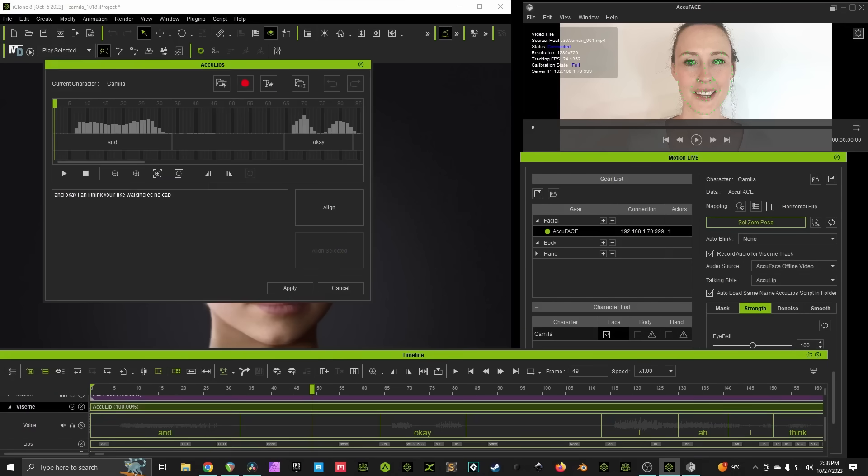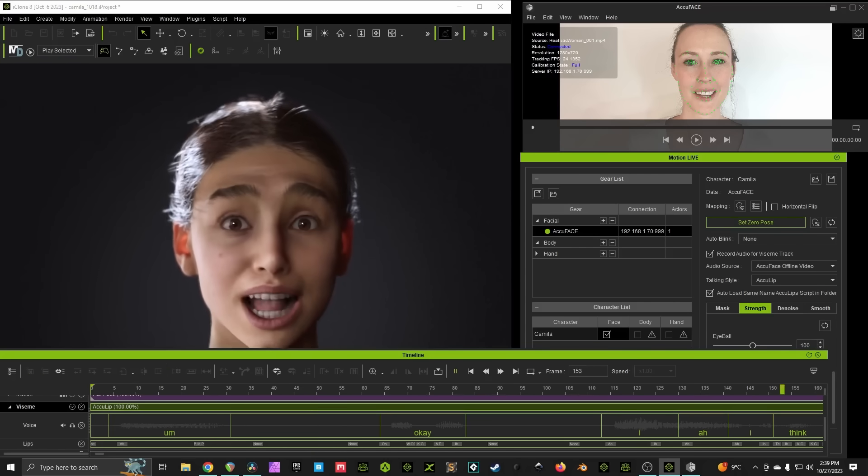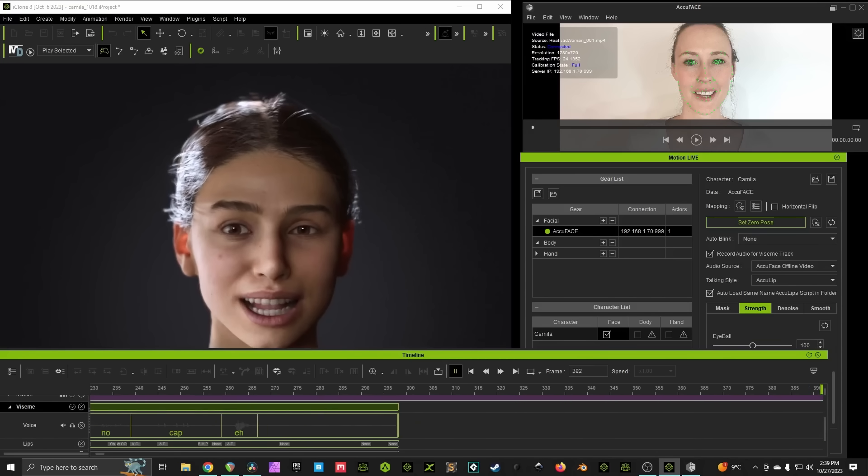And if you're doing subtle and natural conversational stuff, that's really all there is to it, as long as you make sure you're calibrated and have some smoothing applied. Naturalistic dialogue always looks great.